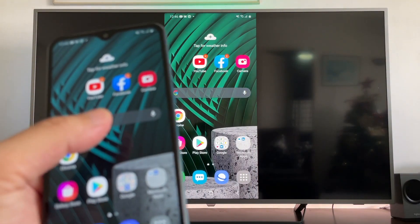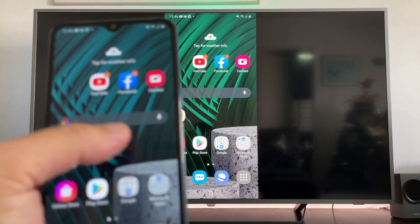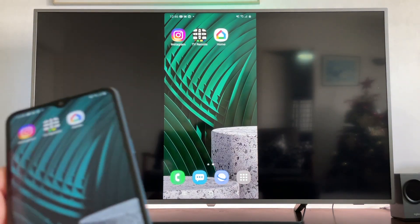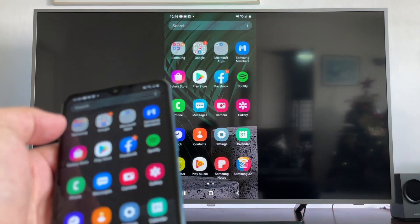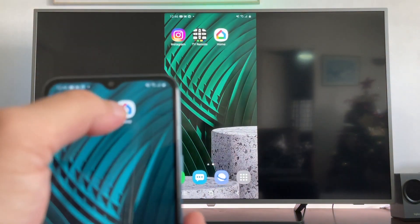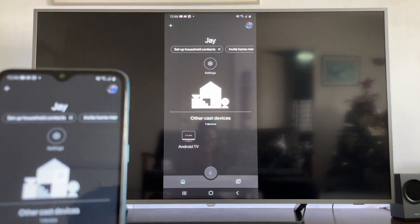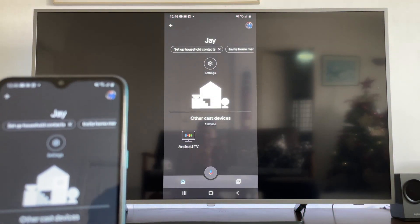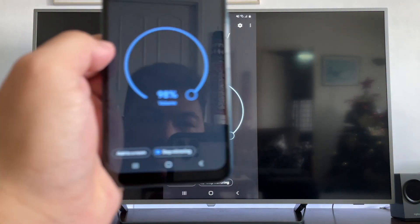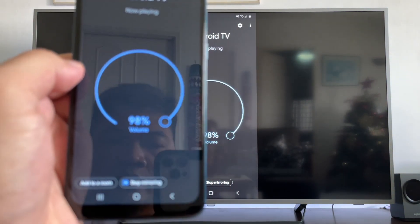If you want to stop mirroring your phone to your smart TV, you just have to go to Google Home and select 'Stop mirroring.'